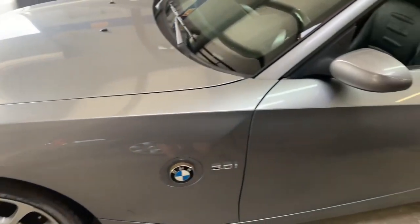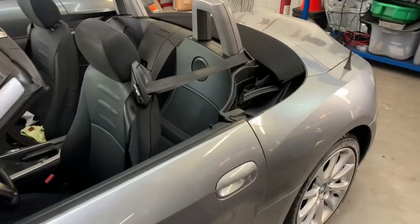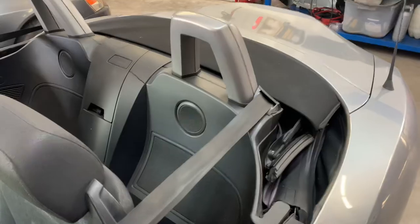Hey everybody, today let's go over the procedure to remove the convertible top for repairs on a BMW Z4.